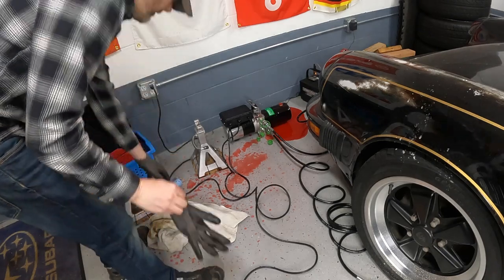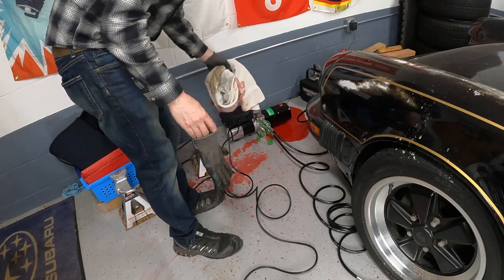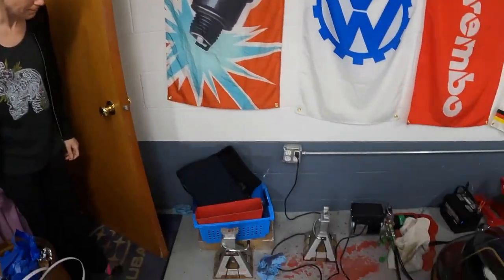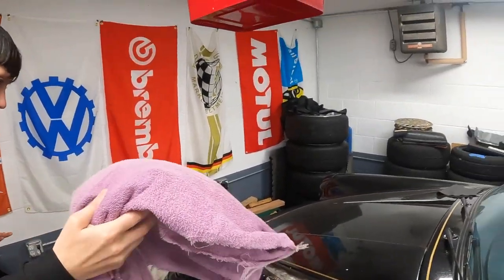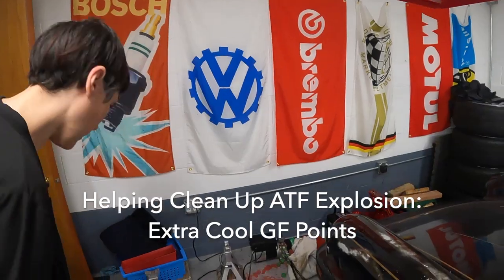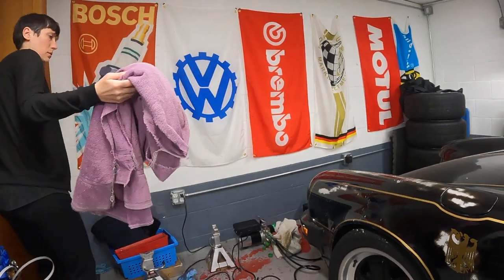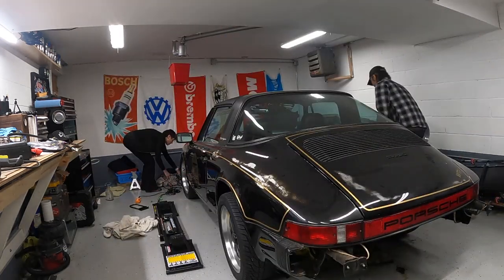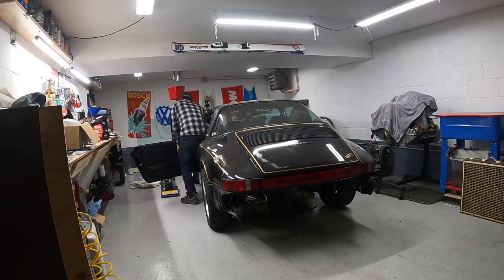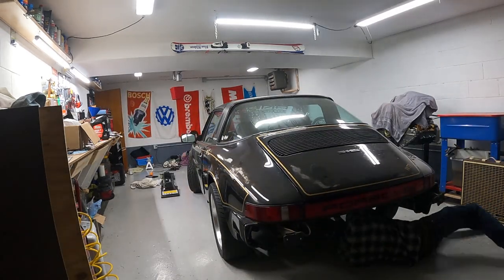I thought I was recording but I wasn't — I lowered the car the rest of the way and it just dumped fluid like crazy. Look at the ceiling — impressive range. It exploded and hit the ceiling. Anyway it's all over the car and that's going to ruin the paint. We need more towels — as many as you can get. I'm getting the car out of here, I want to get water on it.